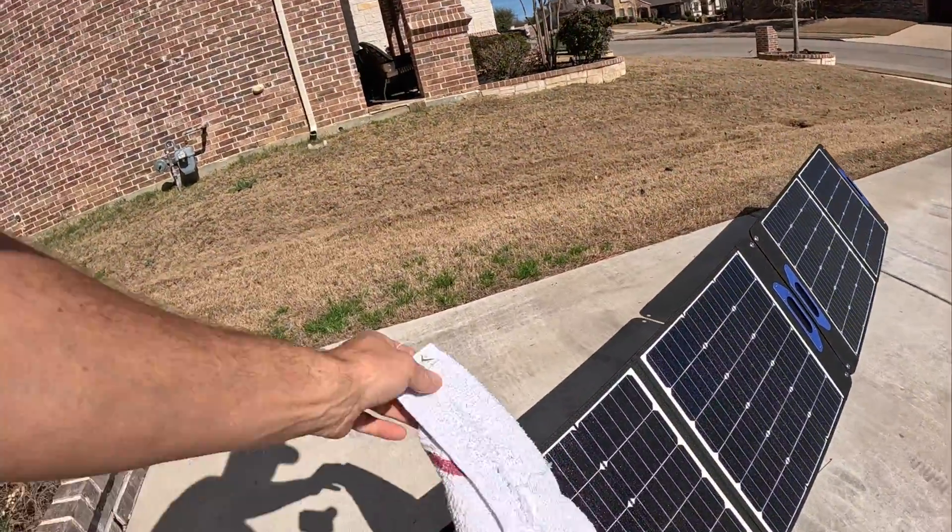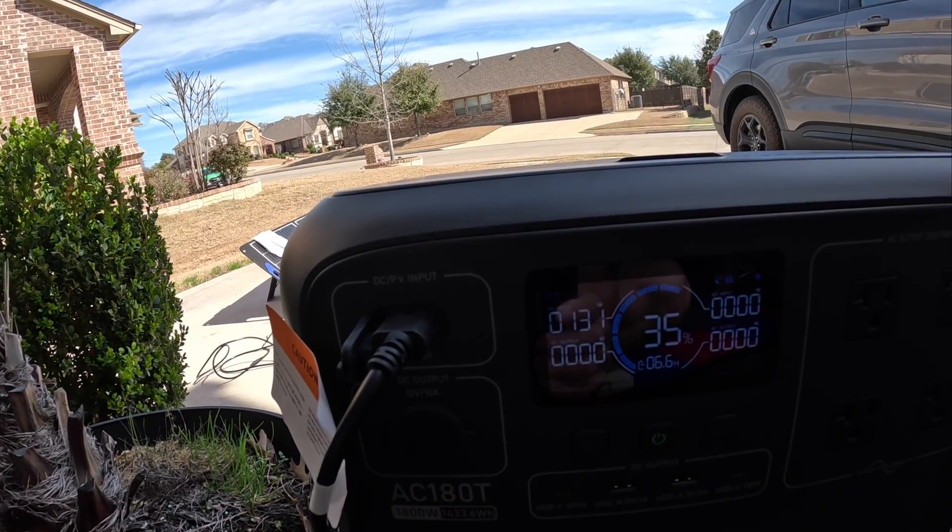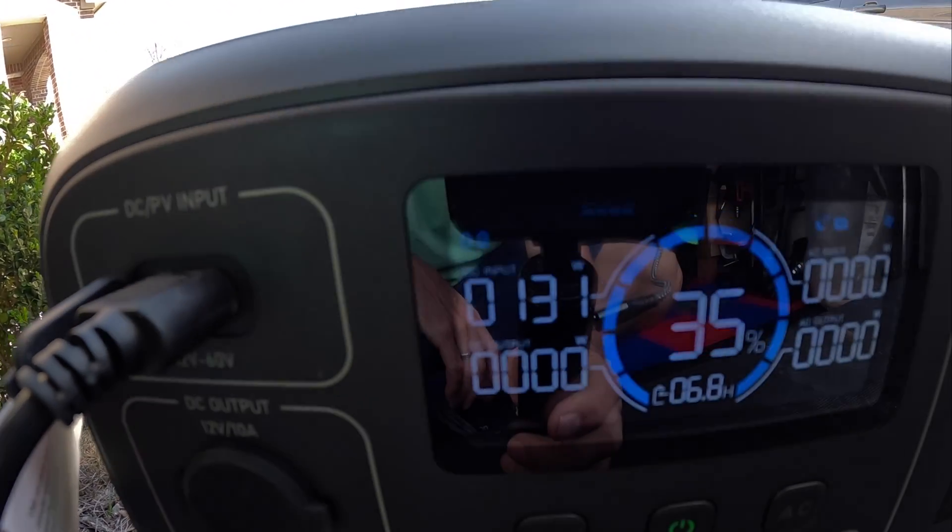I'm honestly pretty impressed — 160 watts for less than 200 bucks for 200 watts worth of solar that works in the shade. Now just to show you what these panels are touted for — shade tolerance. Some panels are just covered up, kind of simulating a shadow, and that's still outputting 132 to 130 watts.